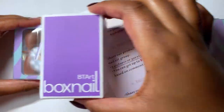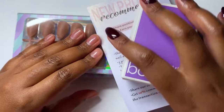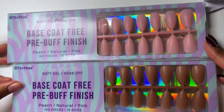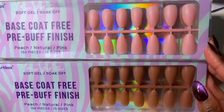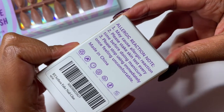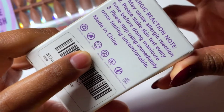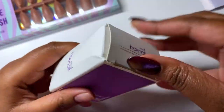First things first, I'm going to be getting into this PR package I received from BT Artbox. I'm going to be using their full tip extension system today underneath the cat eye looks. These are base coat free pre-buff finished nails, referred to as soak off tips. I'm yet to test that — today I'm just going to be applying them.